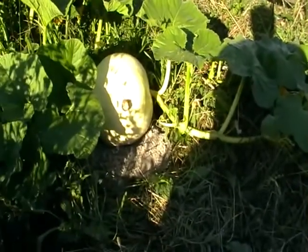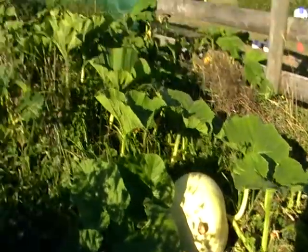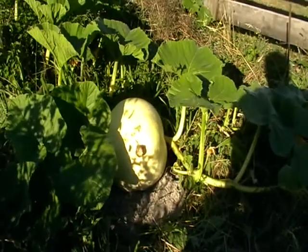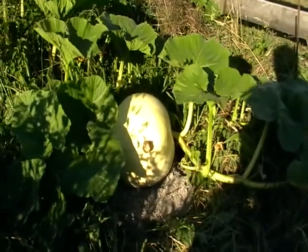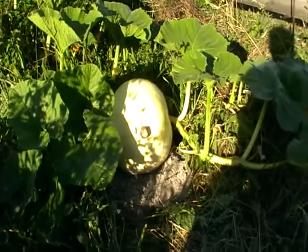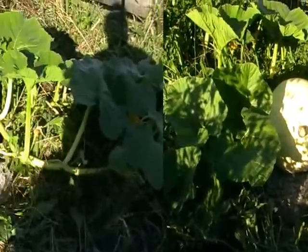Let's check it out. This is the pumpkin that I like the look of the most. It's got a good stem and it's a nice decent way out from the vine, so it's looking pretty good. And I've just put a bit of sand underneath it.